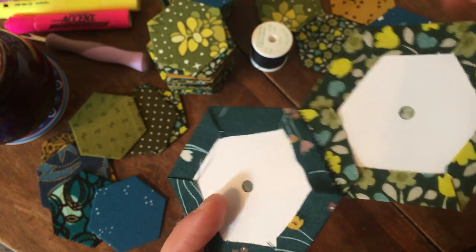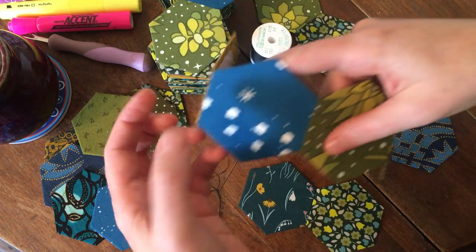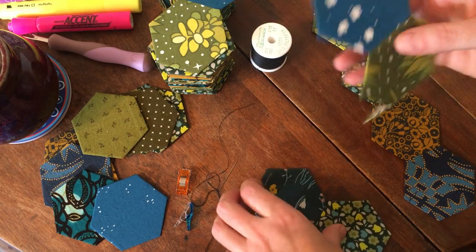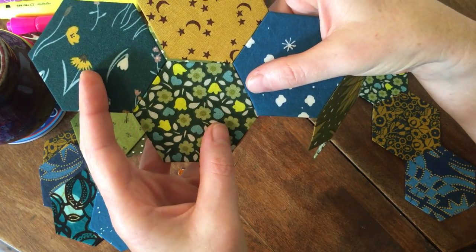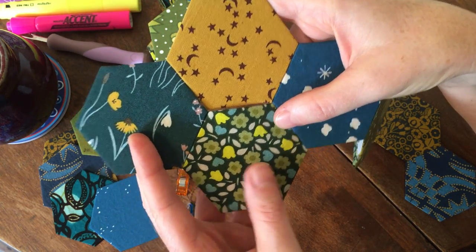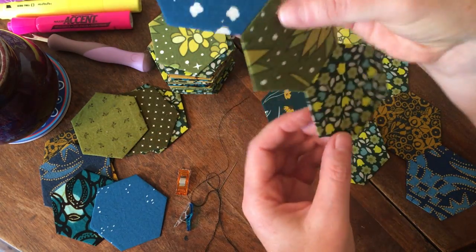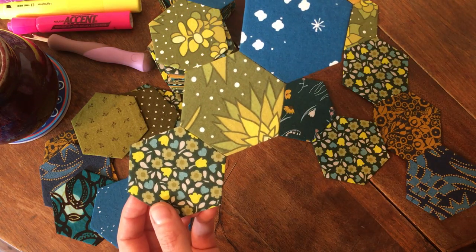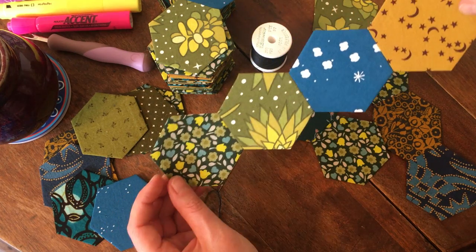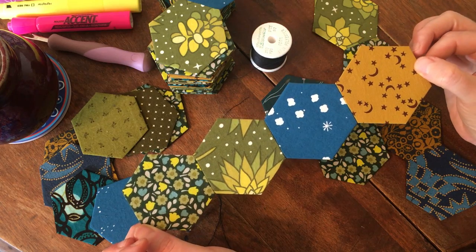I feel totally blissed out right now. I've got chains and then I'm going to line up the chains. It's just — I know it's not for everyone — but I love this practice and I encourage you to find something that brings you as much pleasure and satisfaction as hand sewing and quilting gives to me.